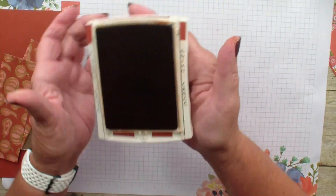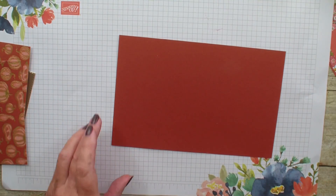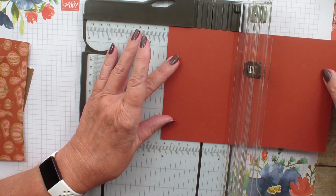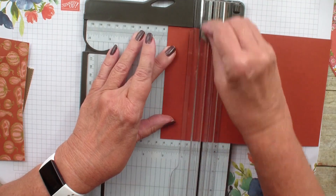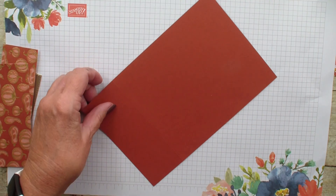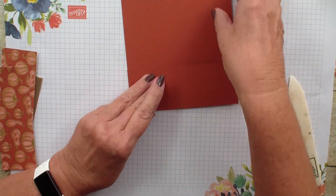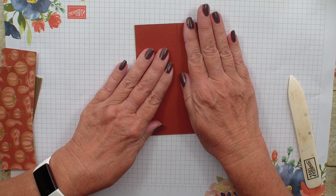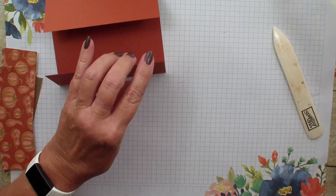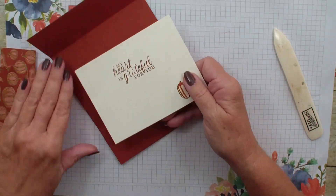I love the new water painters — they come as a set of three. We are going to leave that ink pad open. We are going to grab our Cajun Craze — this measures five and a half by eight and a half. What we are going to do is score at two and an eighth. Now, I could do two and an eighth on the other side, but if I am off just a fraction it gives me a gap in my card that I don't like. So what I am going to do is grab my bone folder, burnish the edge, and then simply fold over the other side so I can butt it right up. This is a great way when you are making a gatefold. So there is my gatefold. I'm going to go in and grab that piece of Very Vanilla, add my adhesive, and place that inside my card.